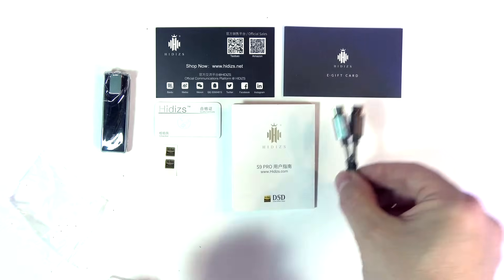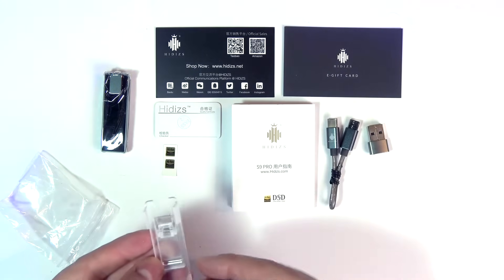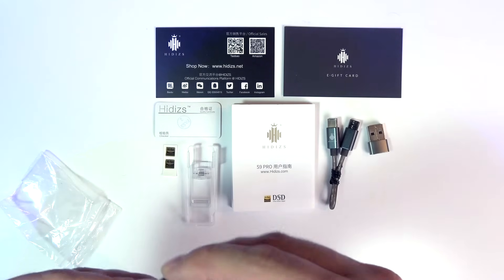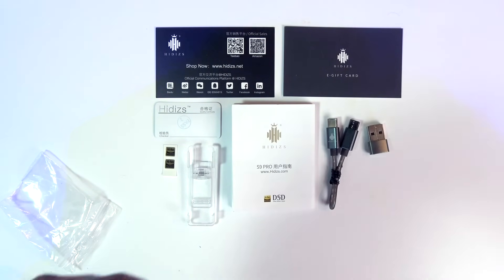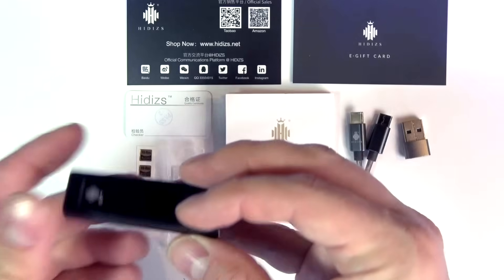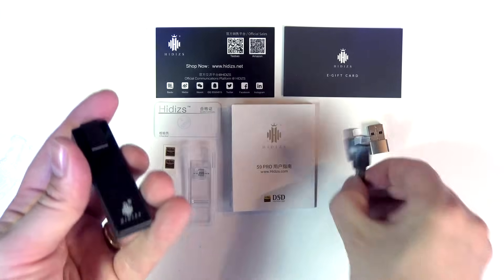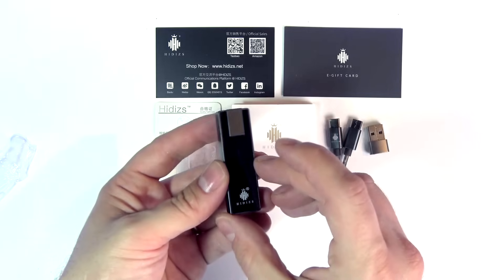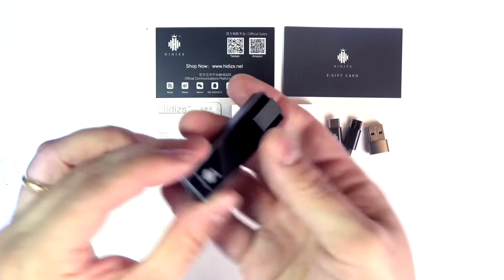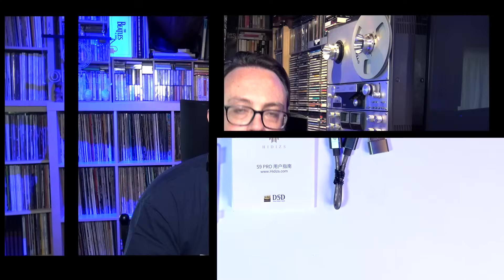It has its own little Hidizs logo. You also have a nice little case with a clip — cool if you want to clip it on, otherwise it'll just sit around while you're using it with your phone. And then we have our baby. We have two types of inputs — we'll see the details afterwards. Here we insert its own cable. Nice feel, pretty light, parts metal parts plastic. The S9 Pro is a balanced DAC and amp.